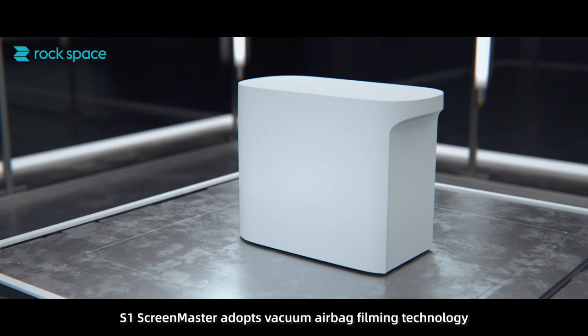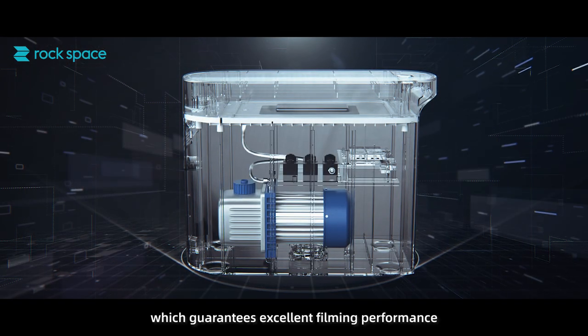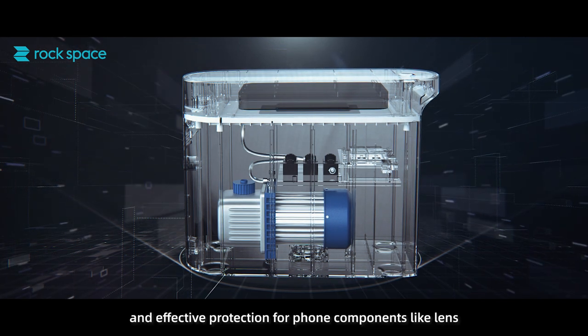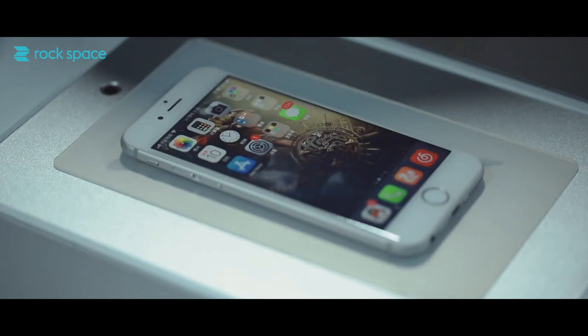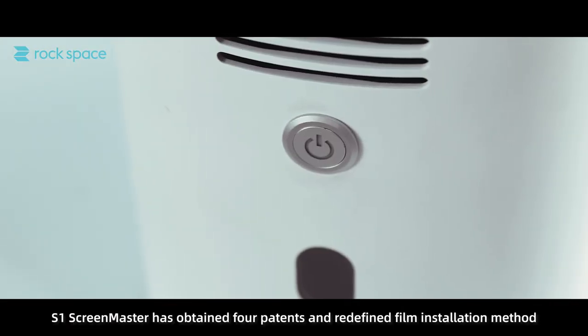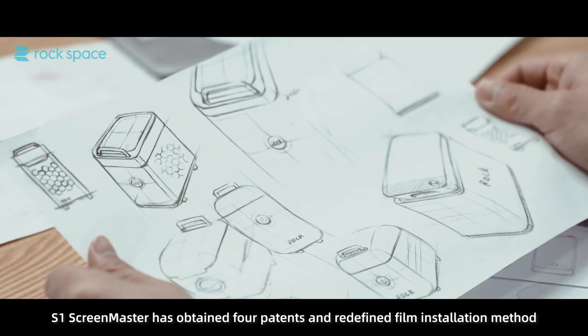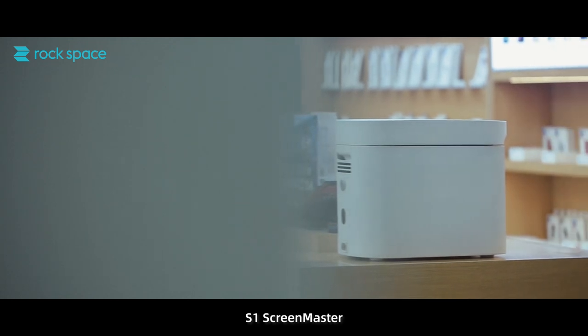S1 ScreenMaster adopts vacuum airbag filming technology, which guarantees excellent filming performance and effective protection for phone components like lens and screen. Safe and smart, light and elegant, S1 ScreenMaster has obtained four patents and redefined the film installation method.